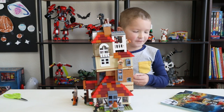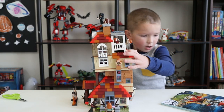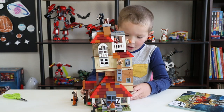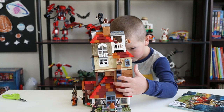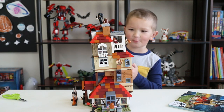Here's the completed 75890 Attack on the Burrow from LEGO Harry Potter. It is a fantastic set. Now let's check it out.